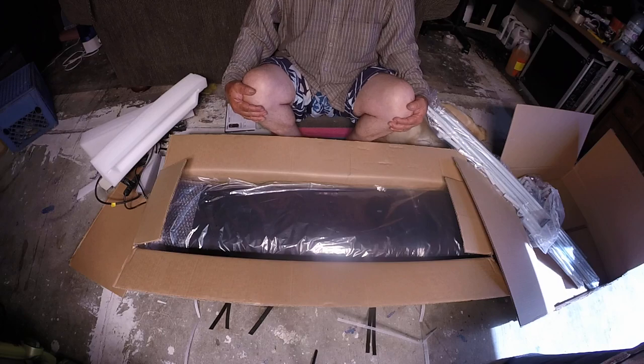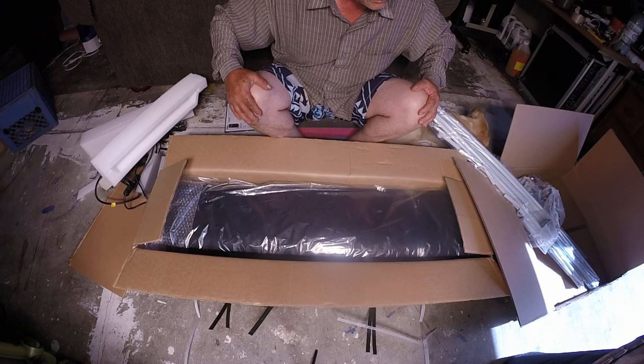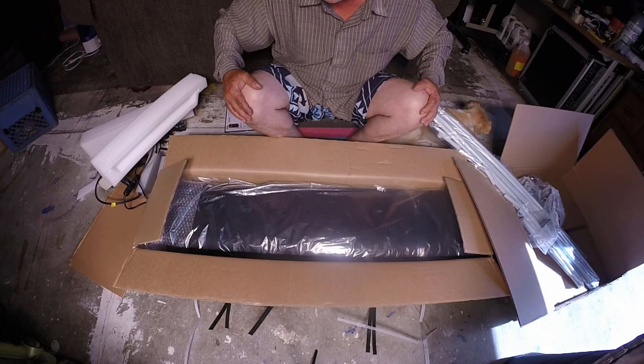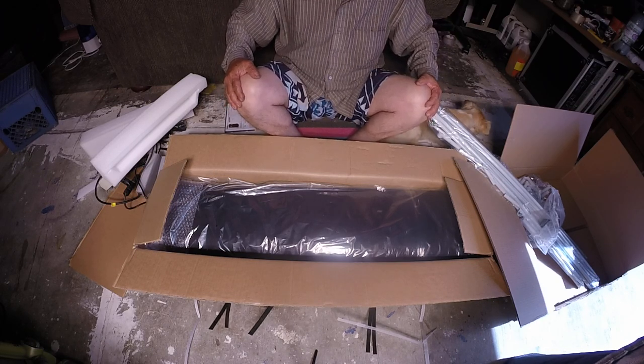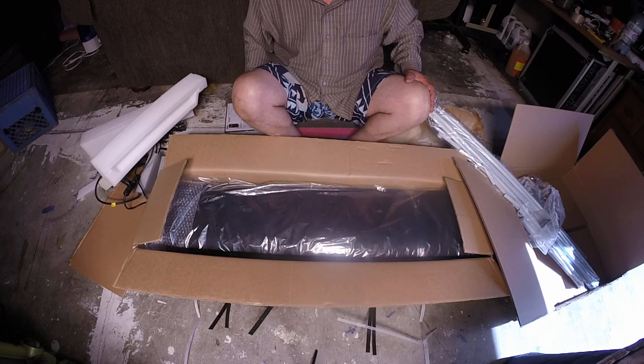I'm gonna be doing a video once it's all set up, with all the plants in there, so that'll be in a couple of days once I get it all ready and squared away. Alright peoples, that's all I have to say — adios!